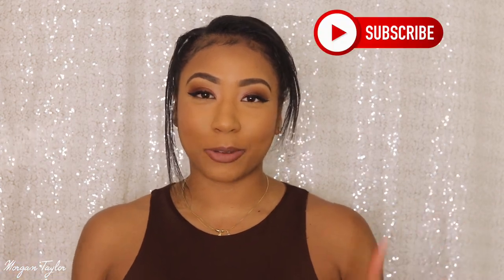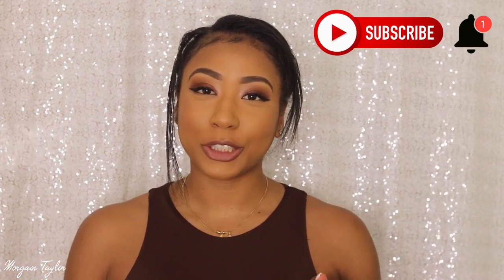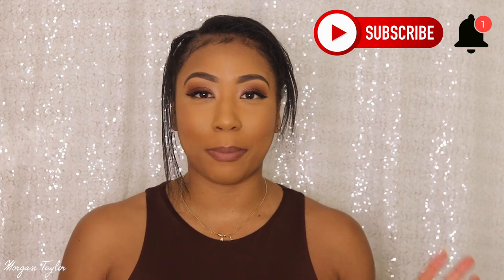Hey you guys, it's me Morgan, and welcome back to my channel. Make sure you hit that subscribe button and click on the notification bell so you'll be notified every time I upload a new video.